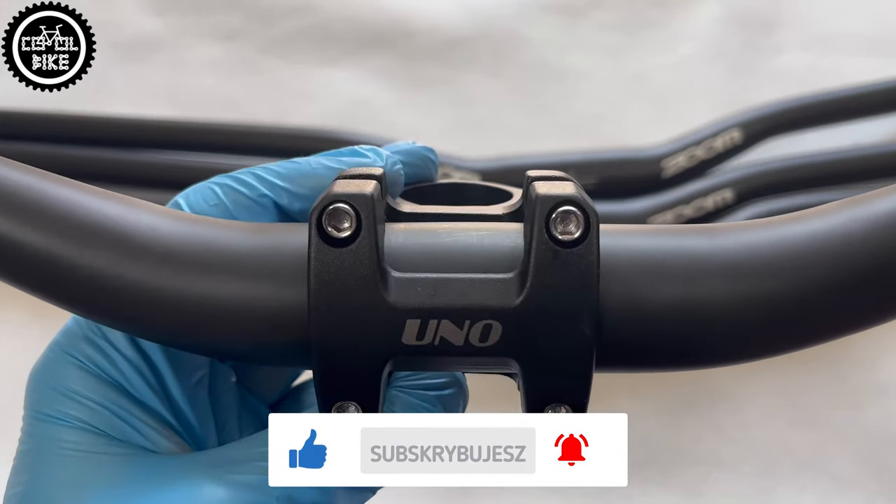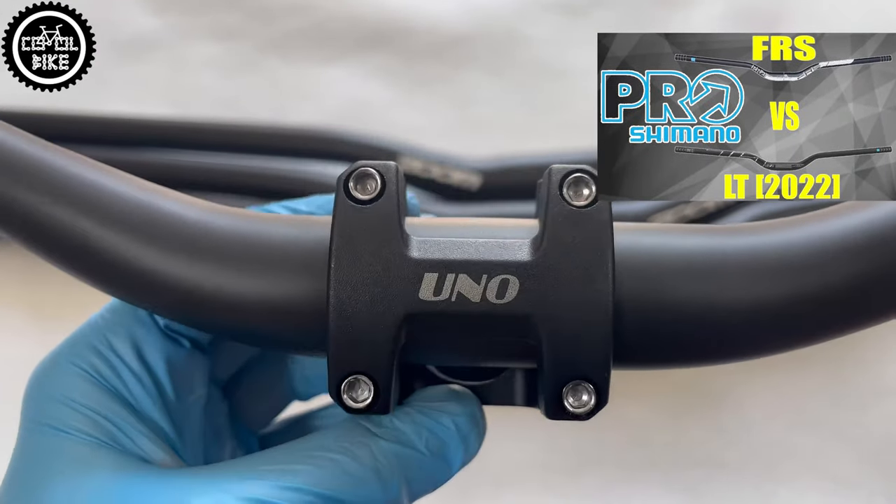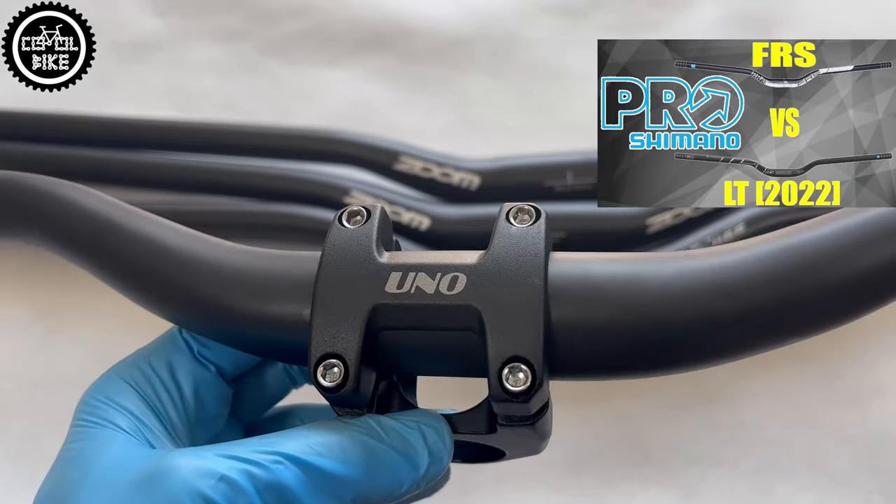I think that UNO is a good and cheap option for people who want to have a more comfortable, upright position and shorten their reach, or who prefer aggressive riding style and need more control and precise steering.